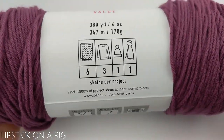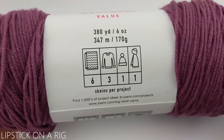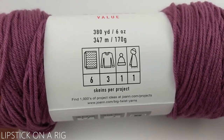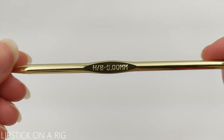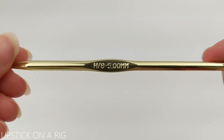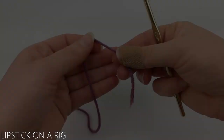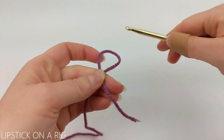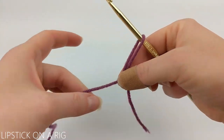I'm working with roughly 380 yards, but we will not be using the entire skein for this project. I'll also be using a size H, or 8, or 5 millimeter crochet hook. We're going to begin by attaching the yarn to our crochet hook using a magic circle.